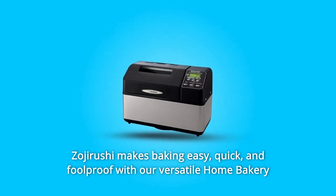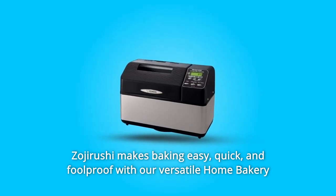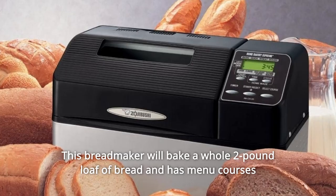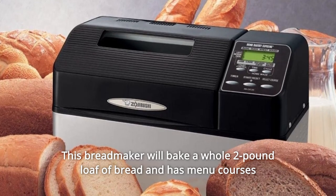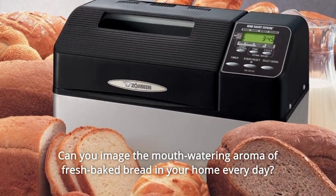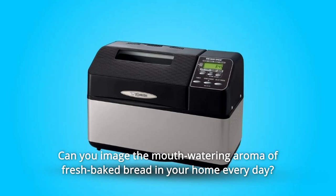Zanjurashi makes baking easy, quick, and foolproof with our versatile home bakery's supreme bread maker in two stunning styles. This bread maker will bake a whole two-pound loaf of bread and has menu courses for a variety of other cooking needs. Can you imagine the mouth-watering aroma of fresh-baked bread in your home every day?